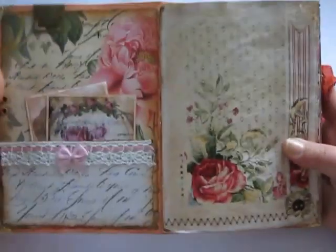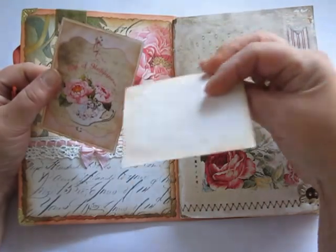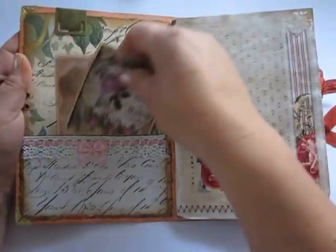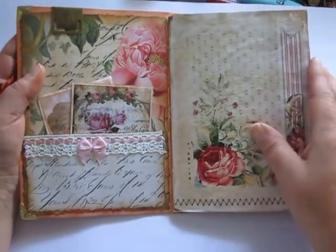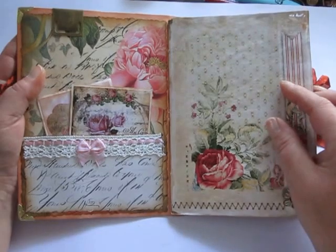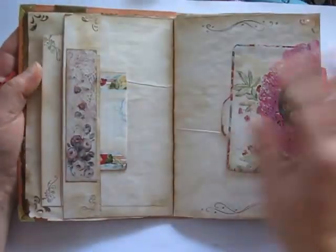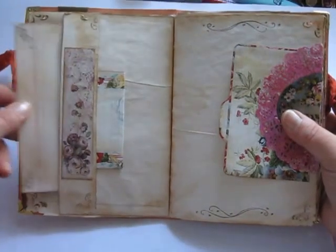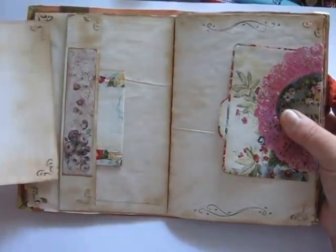And here we go. I have a pocket, some pictures from Pinterest, some big papers from a journal kit. I will put a link below where you can go watch and buy them.